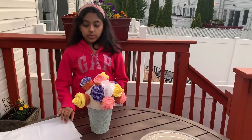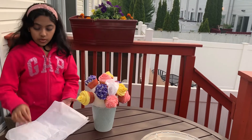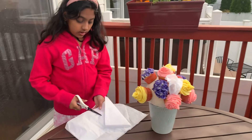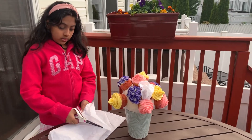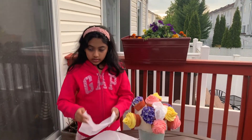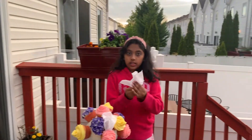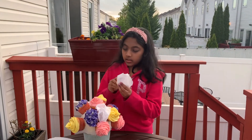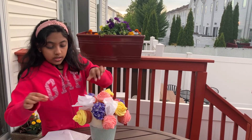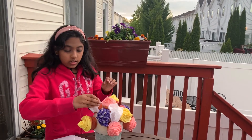Now I'm going to be putting tissue paper in the middle of these so there are no empty spaces. Just cut them, make it look like this, then squeeze and twist it. Then place it in the gaps wherever you need it.